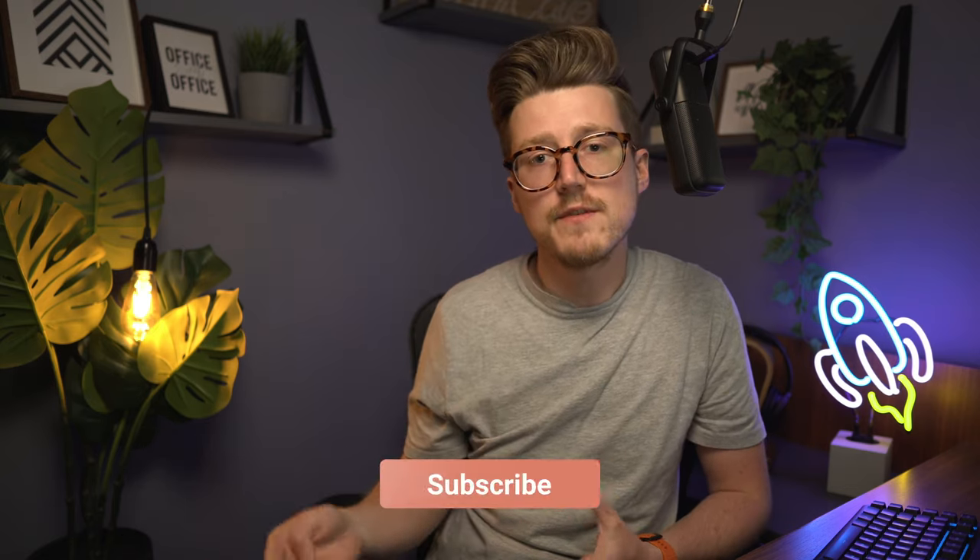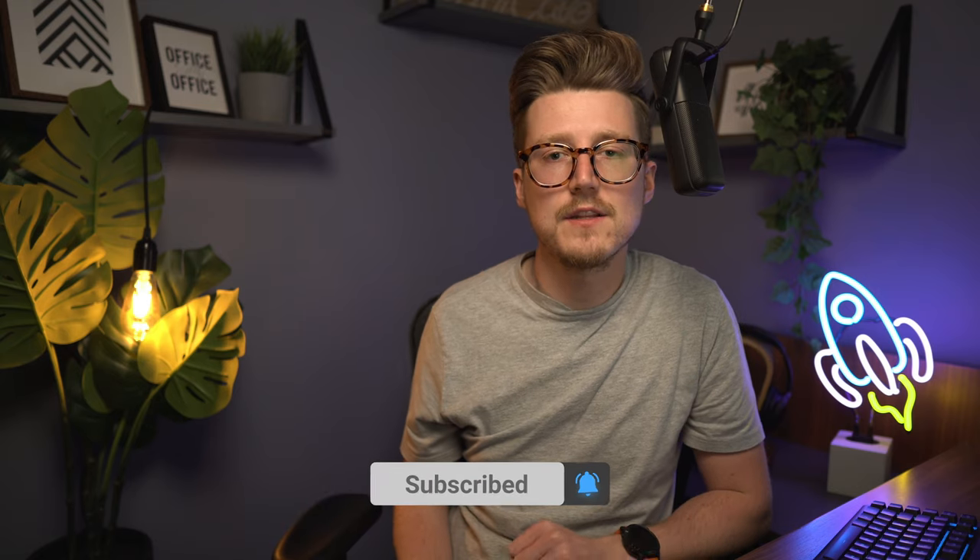That's my list of secret things you might not know about the DJI Mini 2. If you've learned something new and enjoyed the video, please hit the like button.